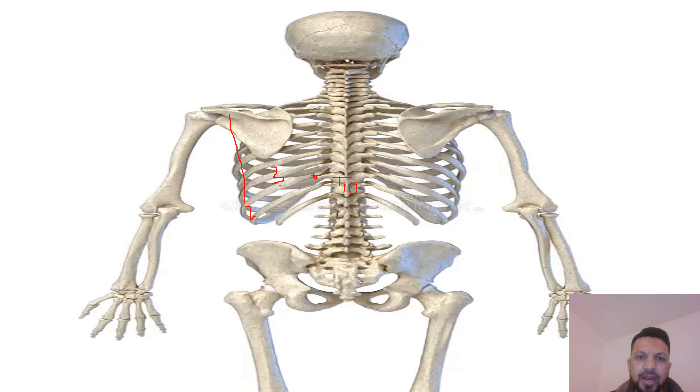The fourth point is one rib below the second point, on the 11th rib. So you have points on the 9th, 10th, and 11th ribs. You then join all these points and this is how you mark the spleen — in an oval shape.